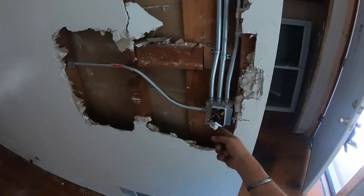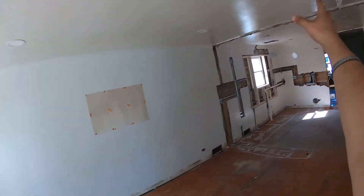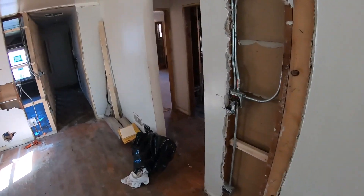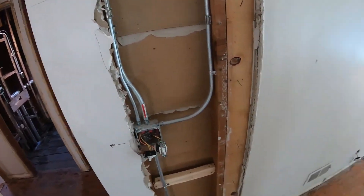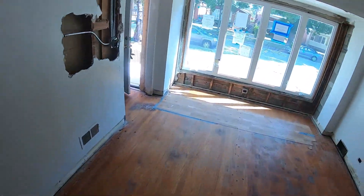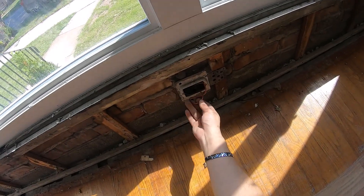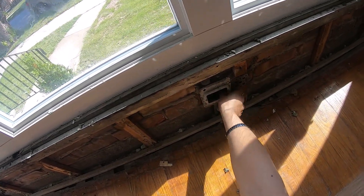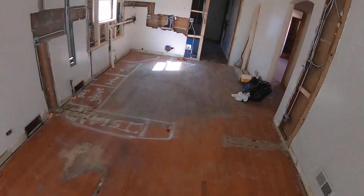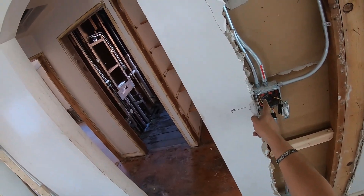As soon as you walk in, here are your main three-ways. This switch will turn on these four lights and work in conjunction with this other switch. The outlets are existing — the only thing that changed was the same pipe; we just rewired it, so it's all new wire.